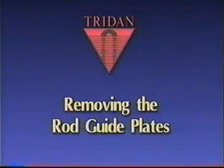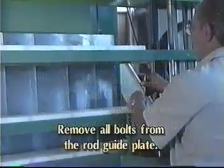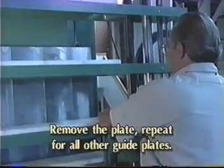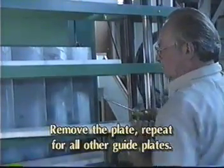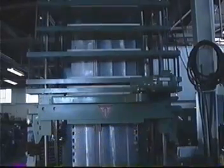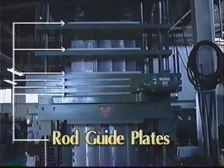Removing the rod guide plates: always keep safety in mind and wear a safety belt when working above floor level. Make sure the rod guide carrier plate is properly suspended before removing the rod guide plates. Remove all bolts from the rod guide plate; the plate can then be removed from the machine. Repeat the process for all other guide plates. Although there are six on this machine, your machine may differ.